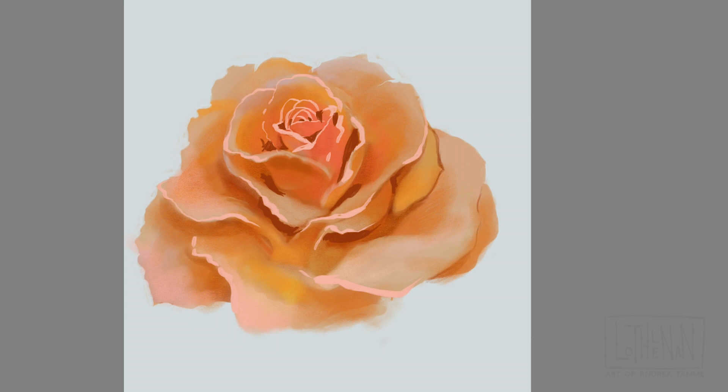It does look a bit fake, a bit messy, maybe a bit artificial at this point — but that's okay because we're going to blend this all out anyway. These very sharp highlights and sharp shadows are just going to blend in seamlessly with the blossom. Just wait, you'll see.